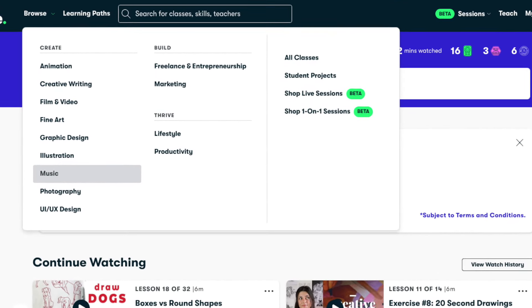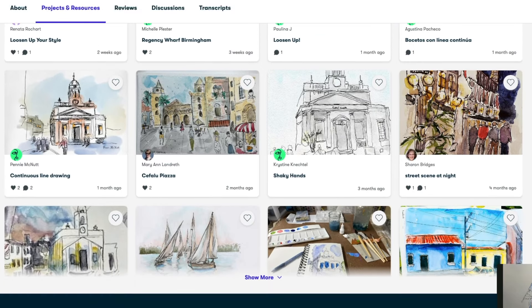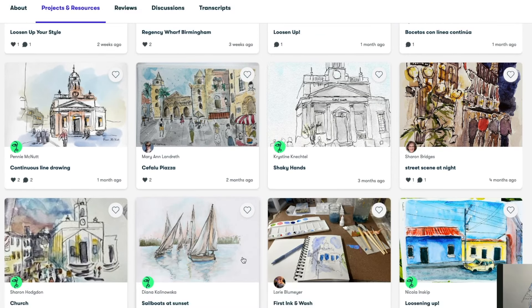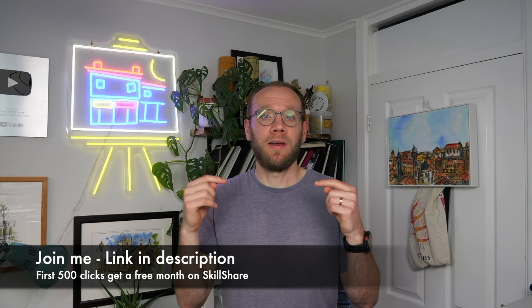Skillshare is the largest online learning community for creatives with literally thousands of classes. There's all sorts of creative classes led by industry professionals and passionate teachers ready to share their skills. It's a learn-by-doing approach to teaching, and one of the key features is the community — under every class you'll find a load of projects. The first 500 people to click the link in my description will get a month free to try out the Skillshare platform.